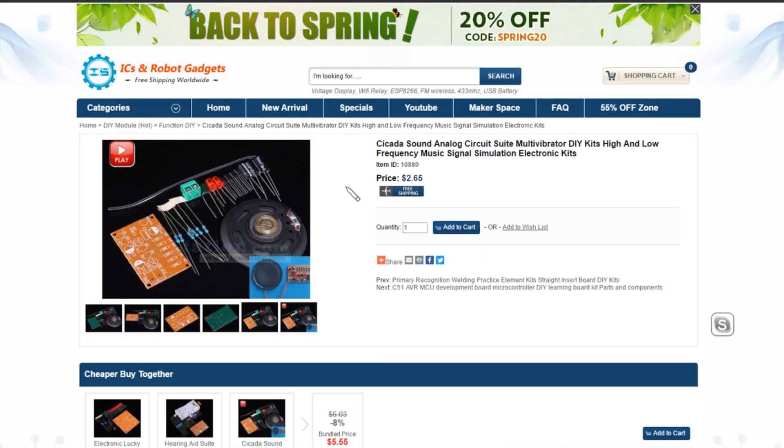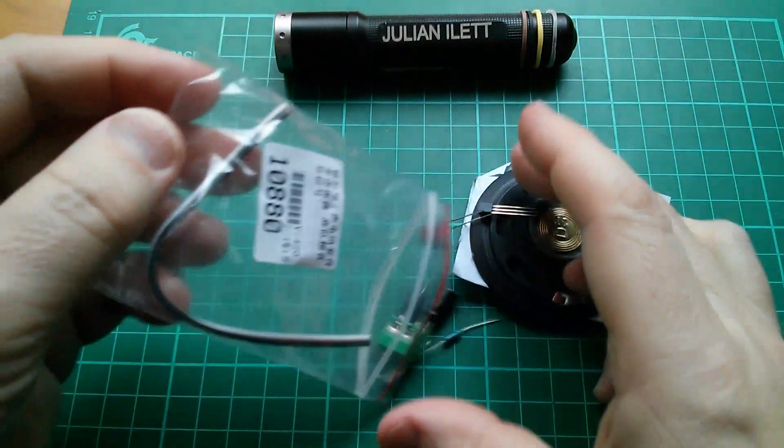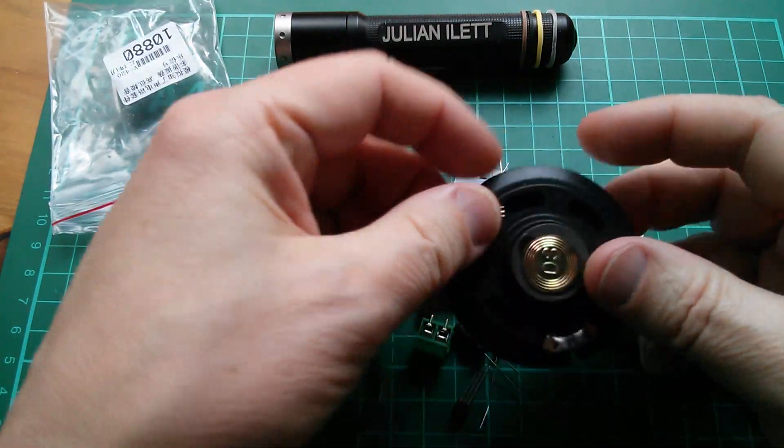Here it is on IC Station's website, icstation.com. It's item ID 10880, and it's a cicada sound analog circuit suite, multi-vibrator DIY kit — high and low frequency music signal simulation electronic kit. It's just $2.65, which I think is quite reasonable since you get such a huge speaker. So let's take a look at what's inside this kit.